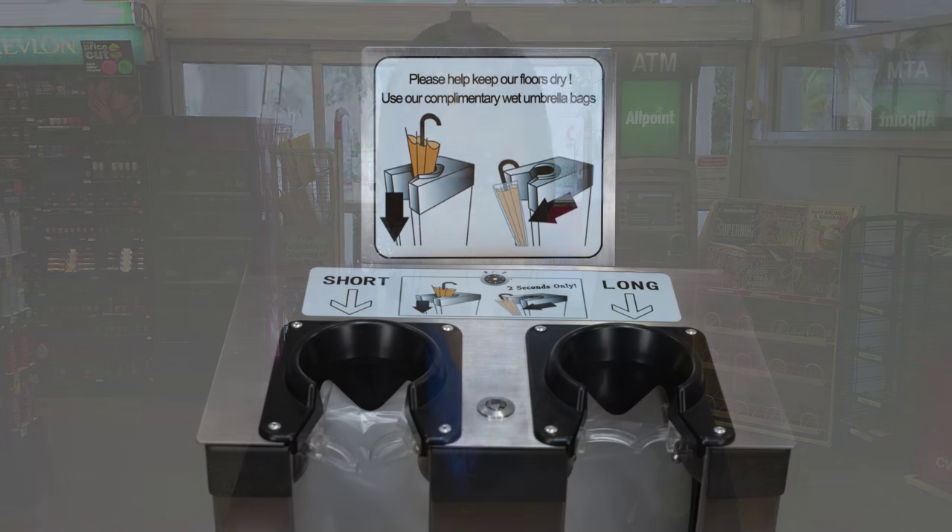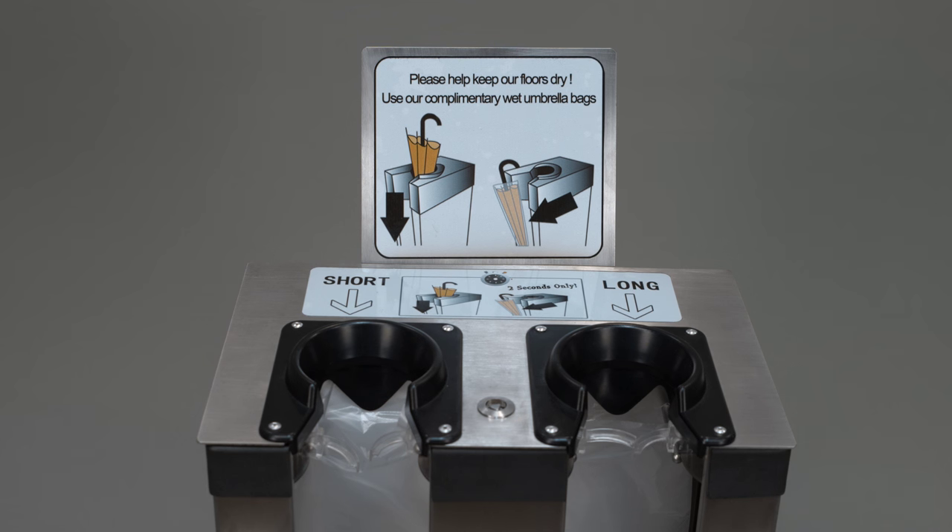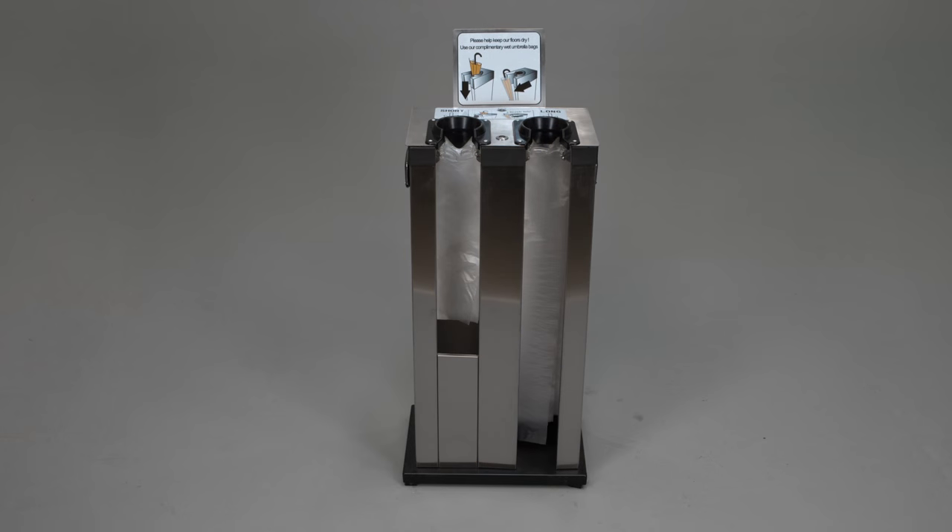Each machine displays an easy-to-read instruction sign, and it can be easily moved by rolling it away. Wet Umbrella Host is easy to load with 1,000 umbrella bags for both short and long sizes. It also comes with a security lock preventing removal of stored bags.